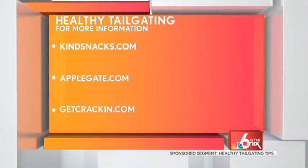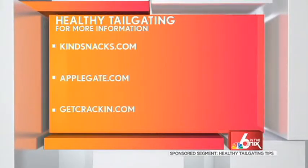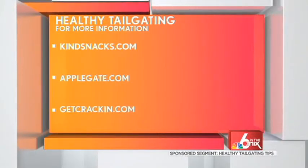If you would like more tips on healthy tailgating, you can go to kindsnacks.com, applegate.com, and getkraken.com. Thanks again, Carissa.